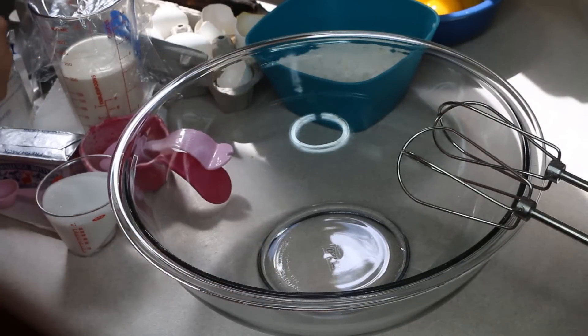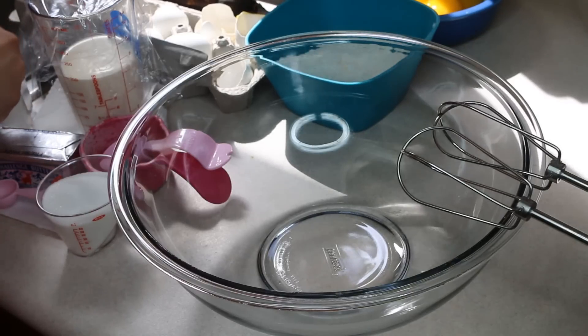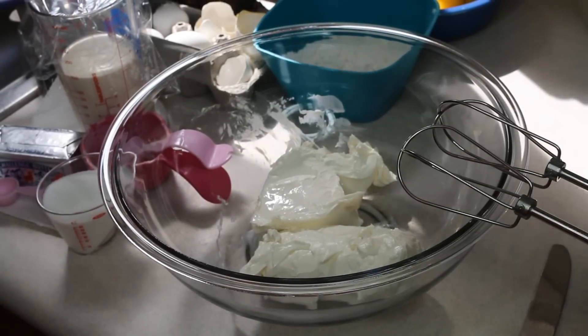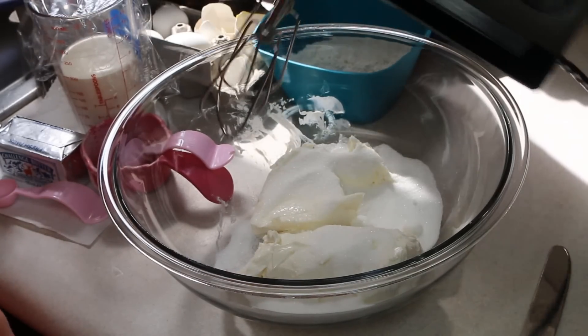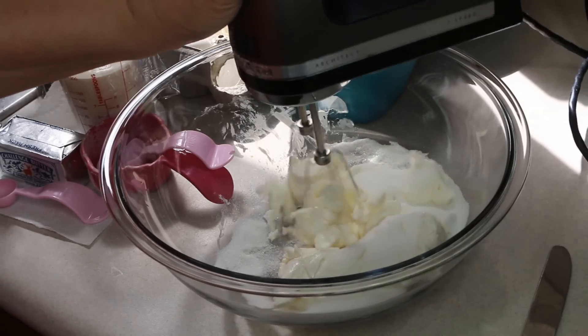Into a bowl we have one and one brick and six ounces of another brick of cream cheese. I have five tablespoons of granulated sugar and I am going to mix this on medium-high speed until it's nice and smooth.